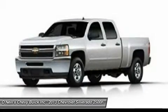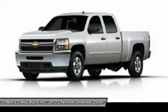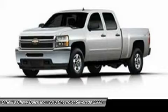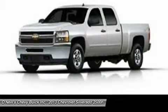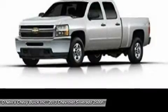The Silverado 2500 HD is equipped with an impressive array of safety features to help keep you protected. Standard on all models and trims are anti-lock brakes, hill start assist, StabilityTrak, and traction control. Come drive the 2013 Chevrolet Silverado 2500 HD today.